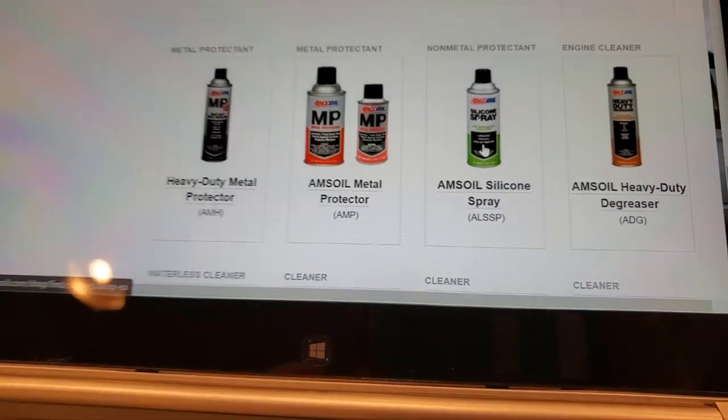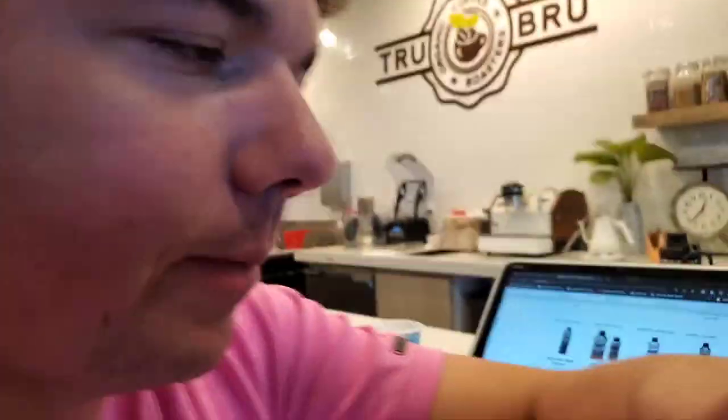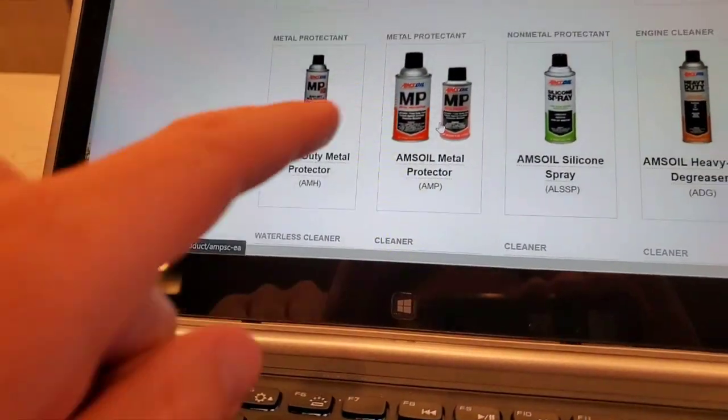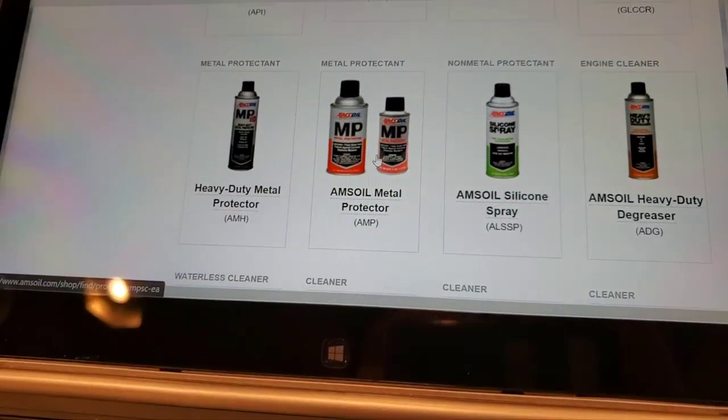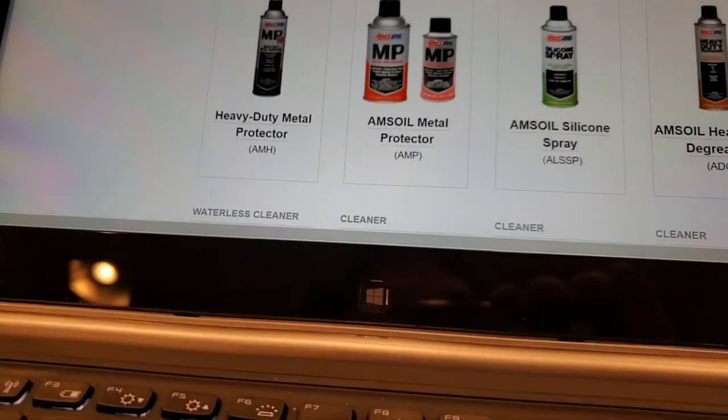I highly recommend the silicone spray. If you live somewhere sunny, that helps all your rubbers and silicone gaskets on your car. If you live somewhere with a lot of moisture, I recommend the MP metal protector for all metal components — it drives out moisture and lubricates locks and mechanisms.